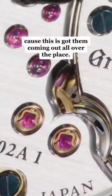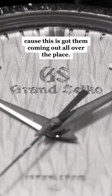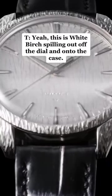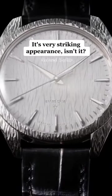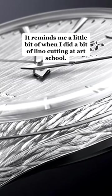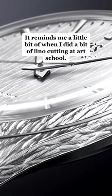I hope you like white birches because this has got them coming out all over the place. This is white birch spilling out off the dial and onto the case. It's a very striking appearance, isn't it? Meticulously engraved — it reminds me a little bit of when I did a bit of lino cutting at art school.